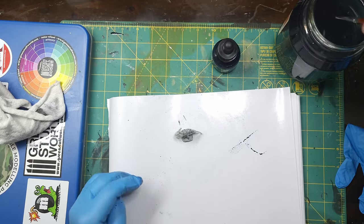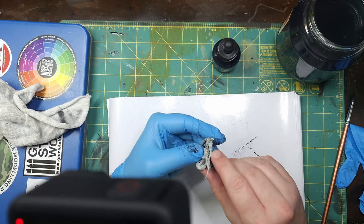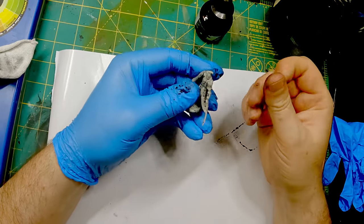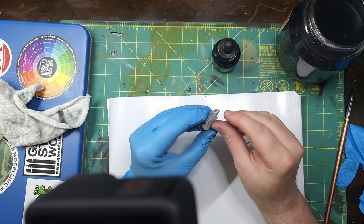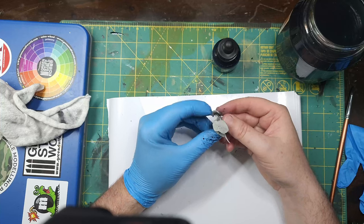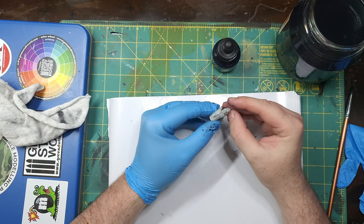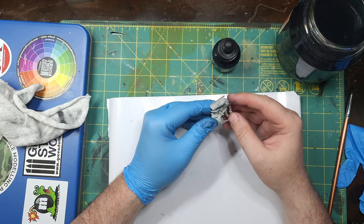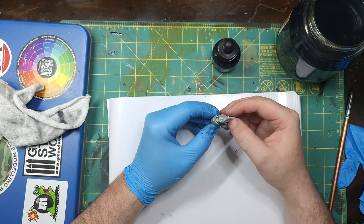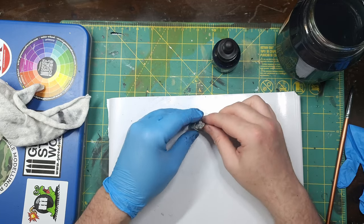We're not particularly worried about this drying — we just want to see where our mold lines are. This guy is particularly bad because the mold line goes up the side of his face, then down the back of his hair, and then down this arm. That's pretty typical when dealing with anything from WizKids. Reaper is pretty bad with mold lines as well, though I do prefer Reaper because the sculpts tend to be a little bit better. So we're going to go ahead and move on to the next part.